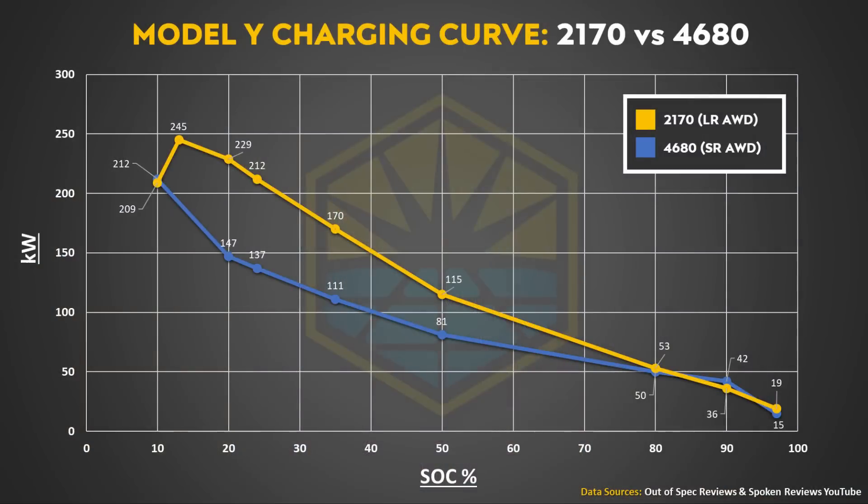Later on I'll talk about why I believe the 4680 batteries in this new Model Y are charging slower than I thought. One of the big reasons comes down to the amount of peak charging power the battery pack can receive and how long that peak rate can be sustained. I created this charging curve comparison chart from data collected on YouTube. The charging data for the long-range all-wheel drive Model Y, shown by the orange line, is from an Out-of-Spec Reviews video, and the standard range all-wheel drive charging data with 4680 batteries, shown by the blue line, is from Spoken Reviews. Both source videos are linked below in the description.